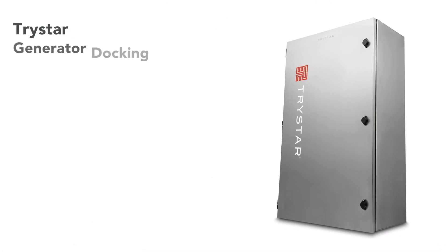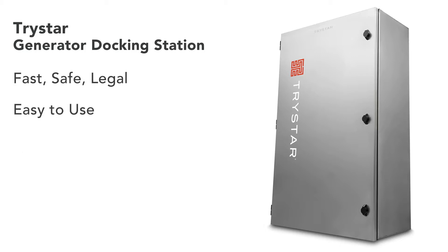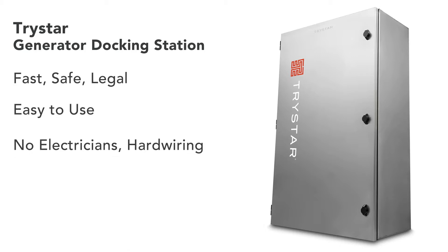The TriStar generator docking station. Fast, safe, and legal connections to emergency power. Easy to use, no electricians or hard wiring, minimal delays.